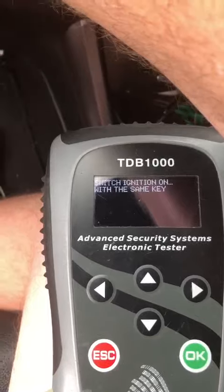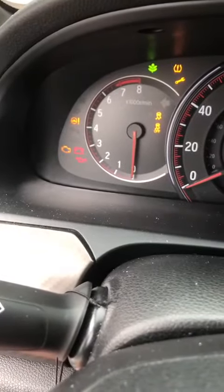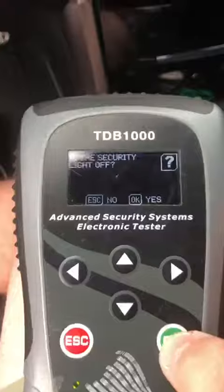Okay, when we turn it on, watch that light — goes out. Is the security light off? Yes.